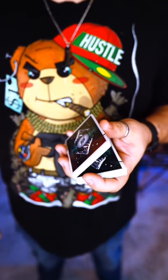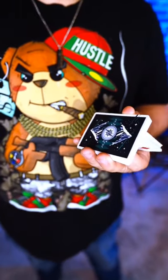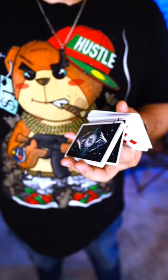You're just going to lift up with your thumb, and then your index finger is going to go underneath the pack, push up, and then let the other pack fall on top. That's it.